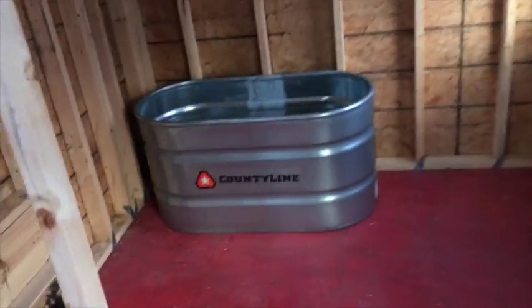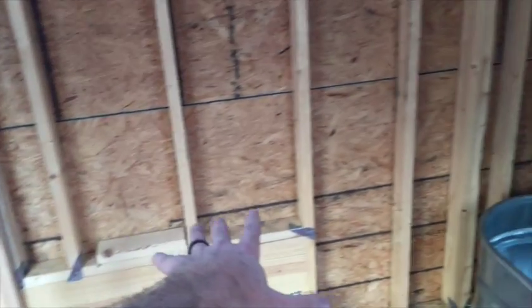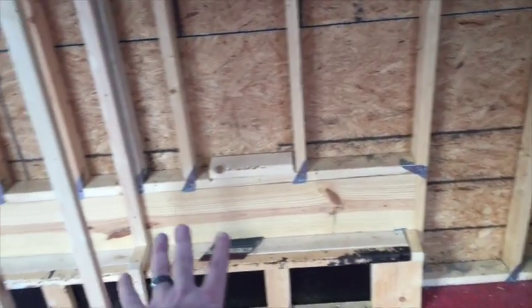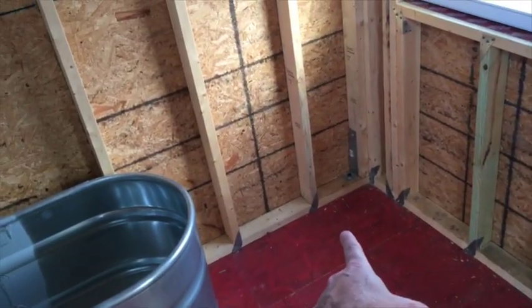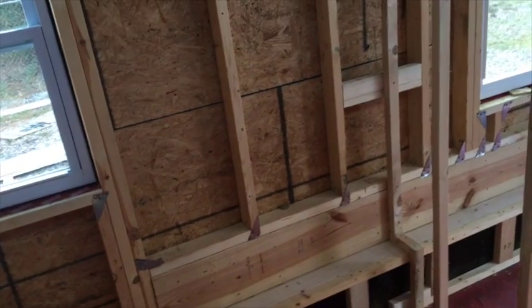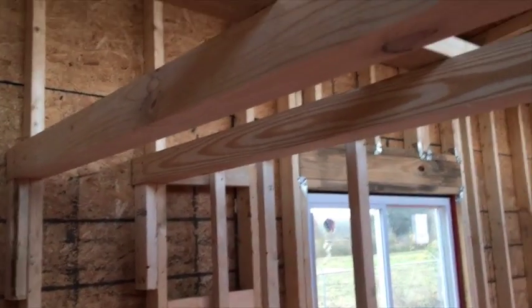Coming here into the bathroom — looking left, the intent was to have the vanity here, and then this countertop would extend all the way down to this stock tank that we've set up to use as a tub-shower unit. Cabinets underneath, and my intent was to have one of the combo washer-dryers right here. Coming around, there's a wall here and the commode was intended to go here, with windows there. That leaves this area all the way over to the wall — that could be closet, storage, there's some flexibility there. In both lofts, I also wanted to point out that we've set up to do exposed four-by-four beams and then do like a tongue-and-groove floor above them.